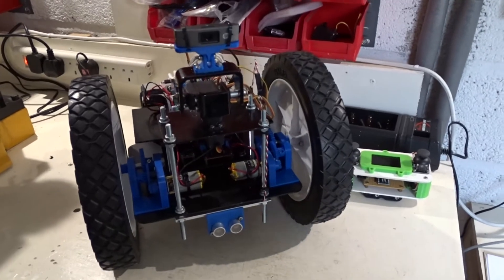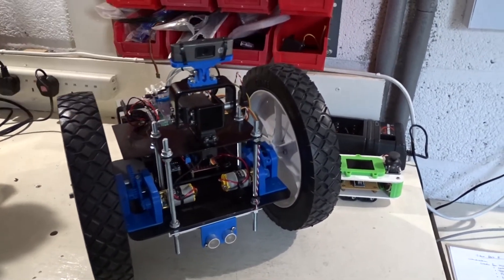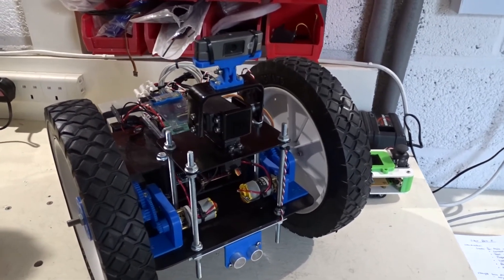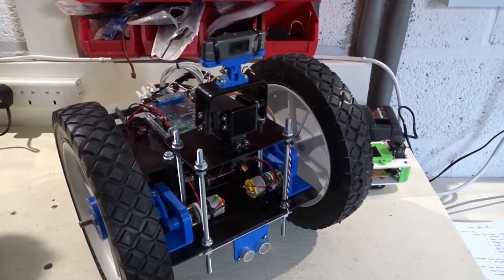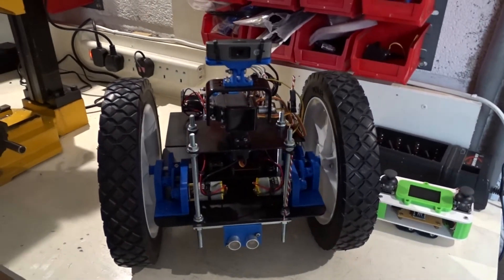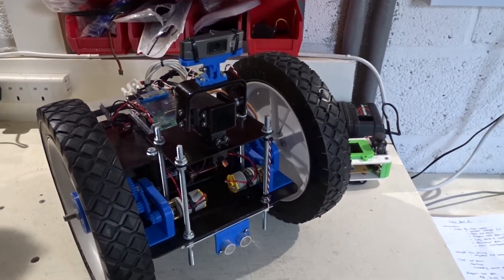The next thing I want to do is program a test path for the robot to follow. Hopefully once I've fixed the straight line driving, I can drive in straight lines and turn quite accurately. So I'm hoping to program a path sequence — maybe a square because it's nice and simple — and see how the robot performs.